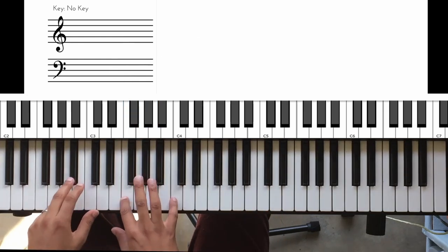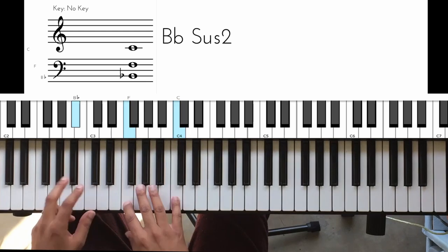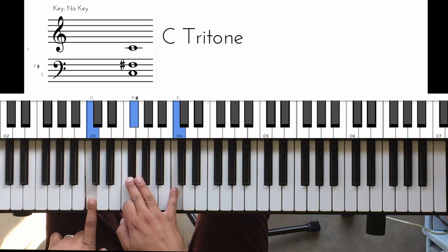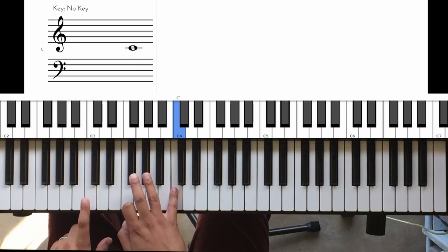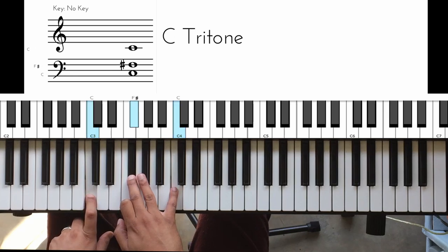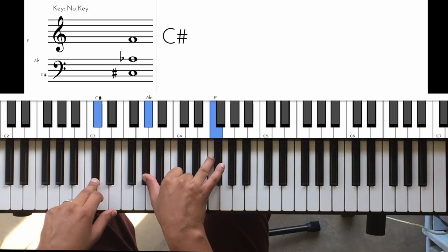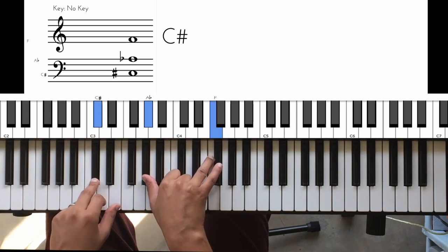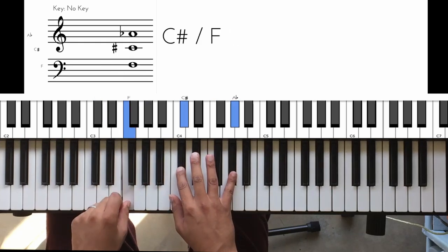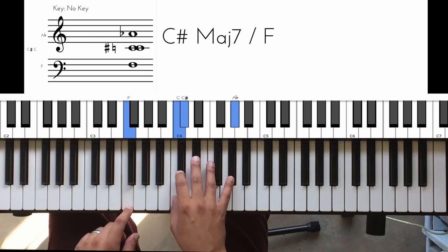So what we have over the 5 is a B-flat sus 2. And then we go up C and F-sharp — that makes like a tritone, so it's like a C tritone. Then from here we go to D-flat. It's a D-flat chord, we play like an inversion of this chord, and then we add that 7, so it's not just D-flat but it's a major 7.